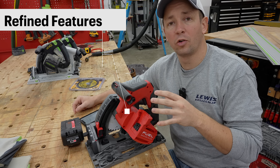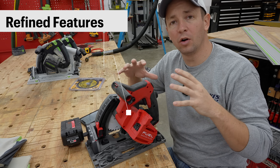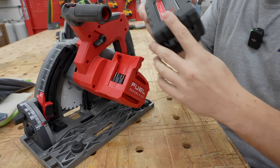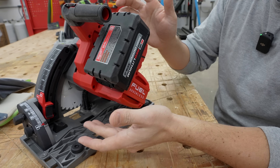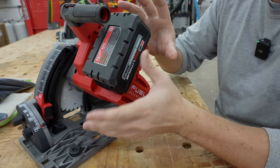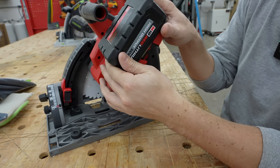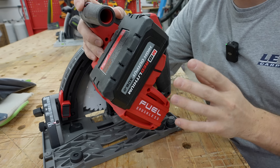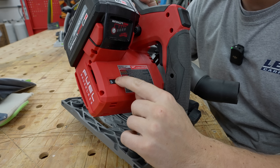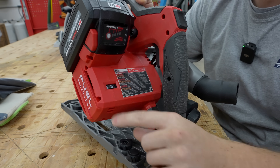We're going to go through some of the more refined features of this saw, giving you an overall idea of the build quality. The overall battery function is excellent — I love how easily it pops into place and is easy to take on and off. Some other battery platforms make it hard to get batteries on and off, but this works really well. This is the fuel brushless motor and it is variable speed. Personally, I don't ever use variable speed on track saws, but it is there if you need it.